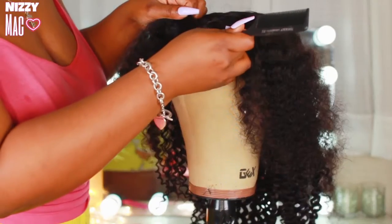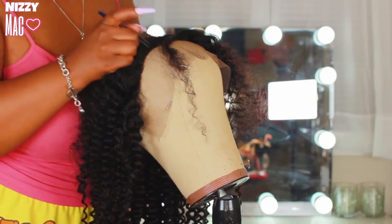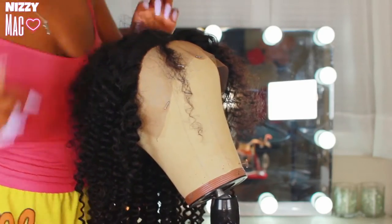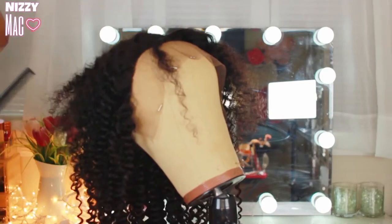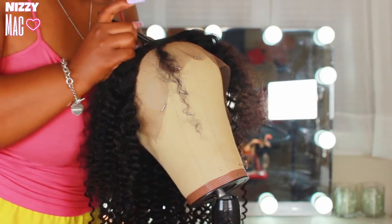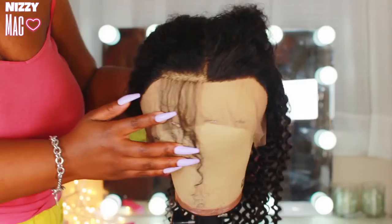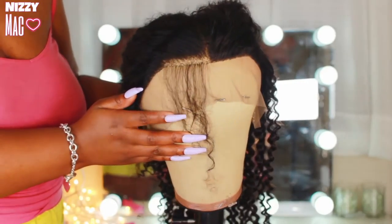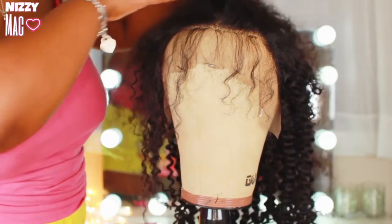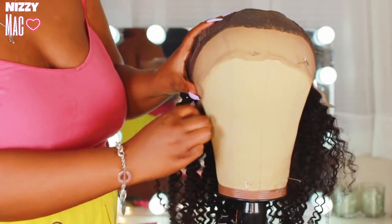I had to go in and pluck the hairline because it was rather dense, and I wanted it pulled up off my face a little bit with some baby hairs. I did have to go in and pluck the unit, which is okay in my book — I actually like plucking units, so it wasn't too much for me. As you guys can see, there is a major difference after plucking. You definitely want to be able to see through the lace — that gives the illusion of skin.